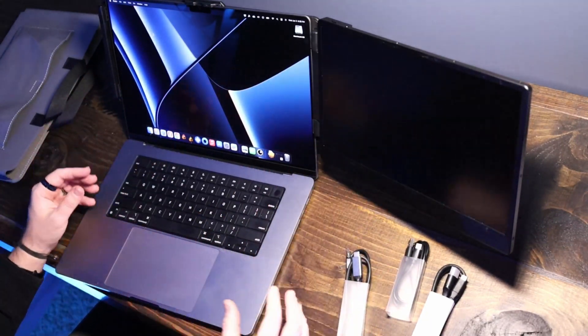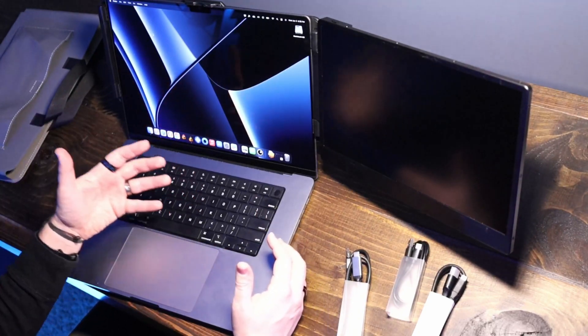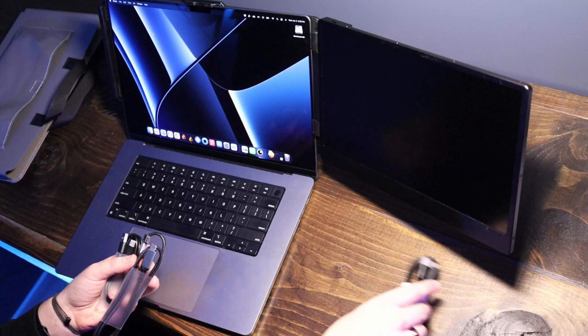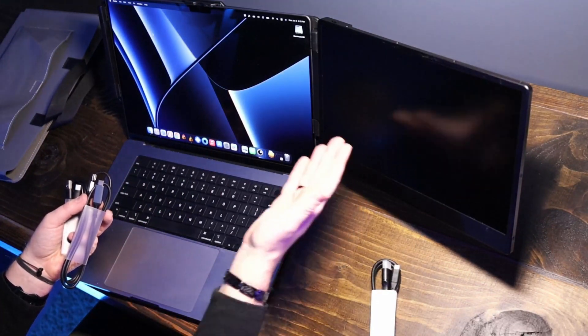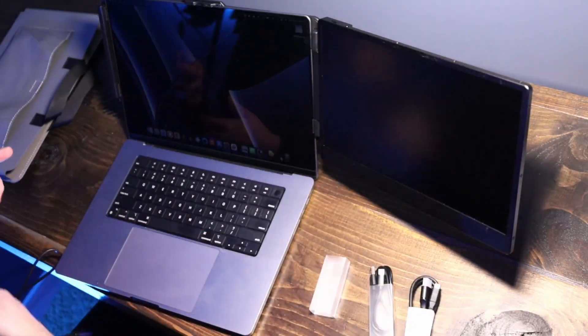Because this laptop can power this screen, I don't need to use an external power source. If your laptop does not have a USB-C output that can power the screen, you're going to have to use the USB-A to USB-C, or USB-C to USB-C, or even the HDMI to USB-C cable for the display, and then run a separate cable for power to the screen.